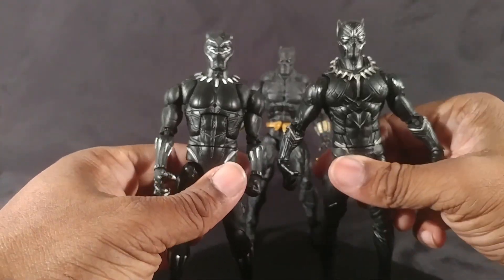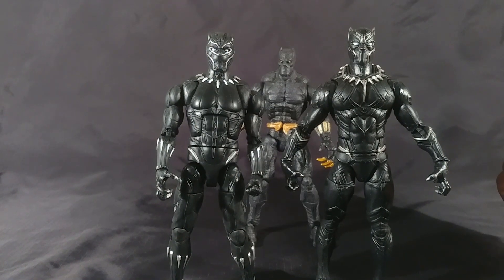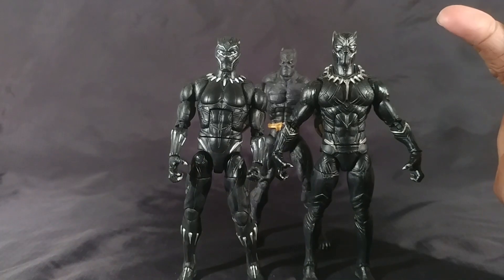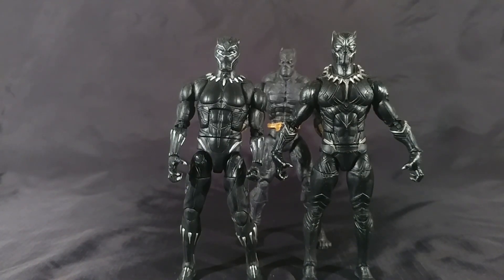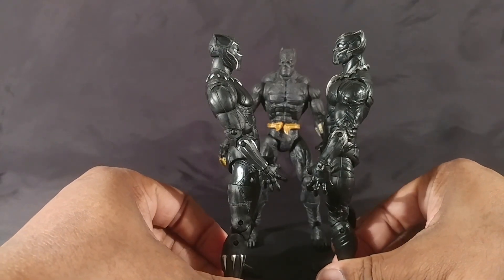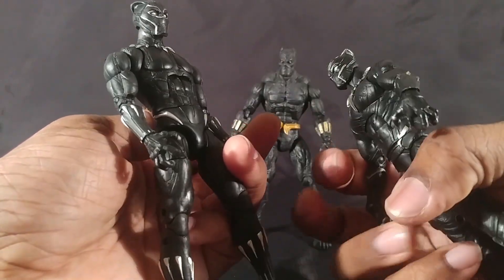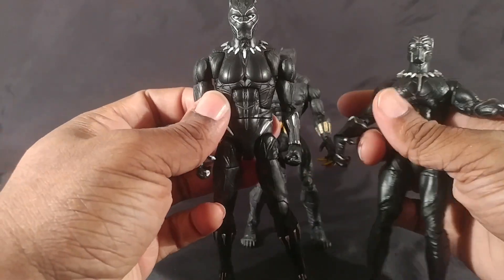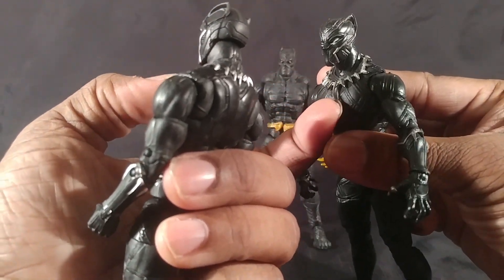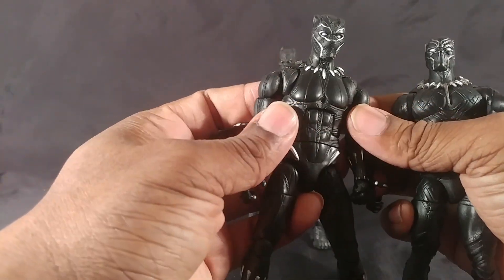One thing I hated about this figure was how the arms couldn't come in more than that — that used to frustrate me. But other than that, I kind of do like the way this outfit looks and his proportions. I do like that mask. You can see they went more with a toothy design right here, a claw-like design. The necklace is actually sculpted on top like a real necklace — it's not just molded and painted — and that's cool.